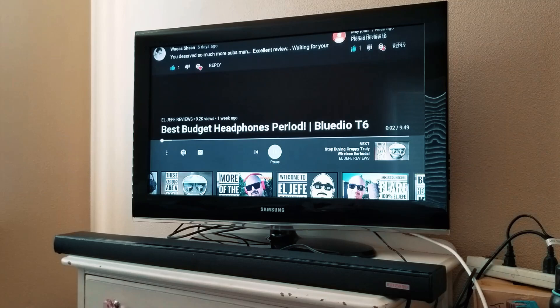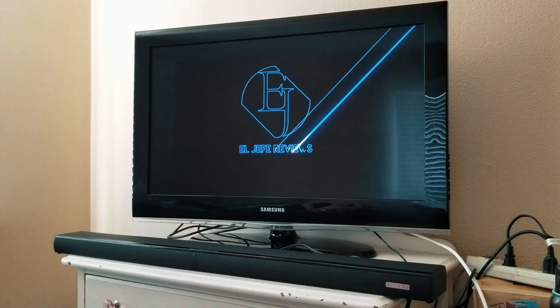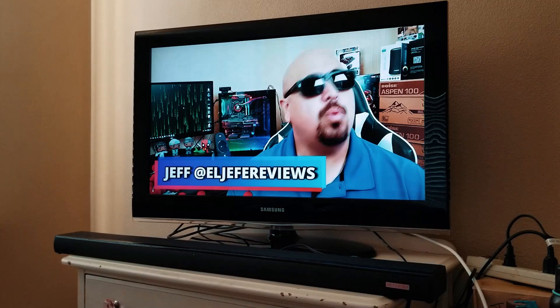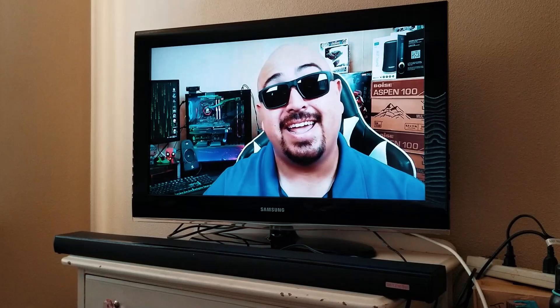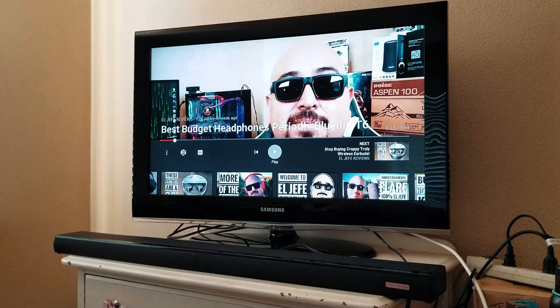Let's switch over to the sound bar. As you guys can hear, the sound gets way better — much clearer on the highs and the mids, much more volume to it, much more richness and tone. And then there's also bass. On this particular TV, whenever the bass hits on my intro music, the speakers just crackle. But on this sound bar, you can actually hear the bass. So it's pretty cool.